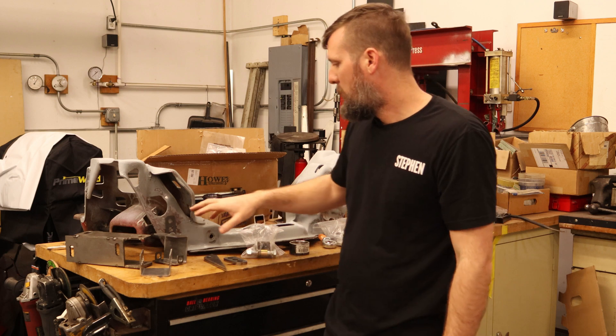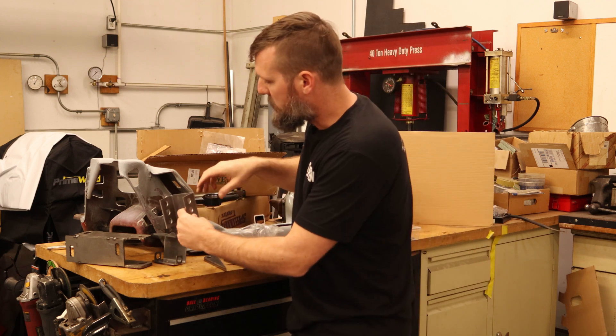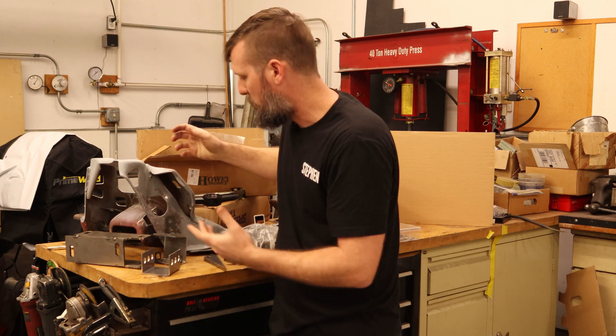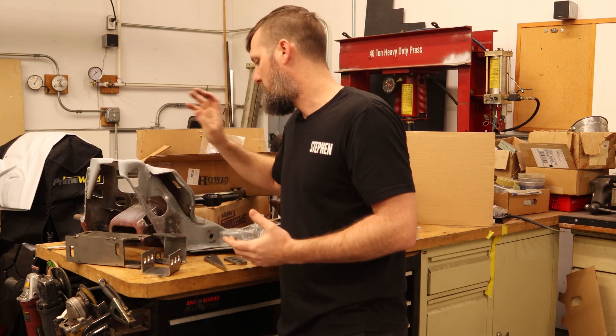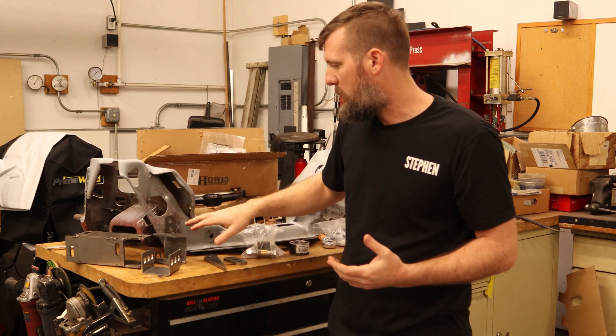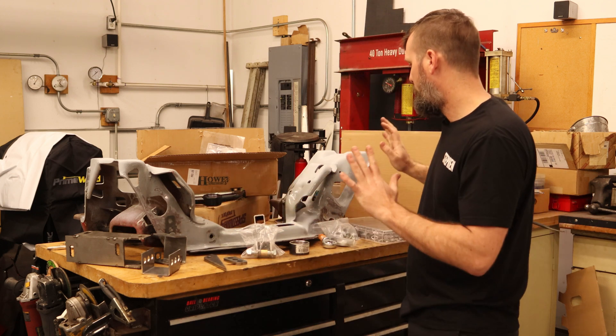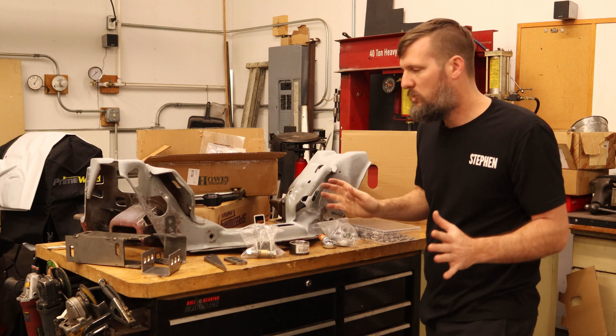We'll also be welding these inside the cups for the lower control arms. So that's one thing I'll be working on next. We'll get the holes drilled and then the K-member is pretty much done.